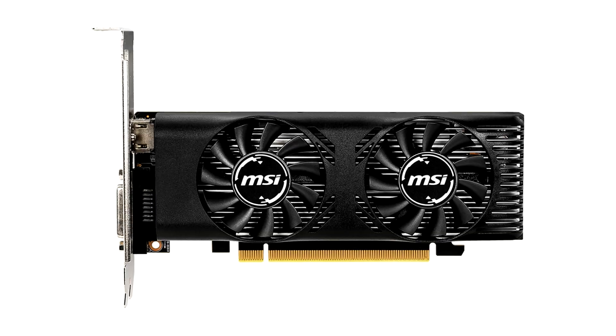MSI released one of the first low-profile, half-height graphics cards based on the GeForce GTX 1650. The card uses a monolithic aluminium heatsink that's ventilated by two 60mm fans.